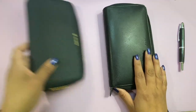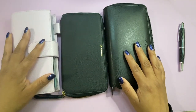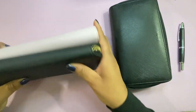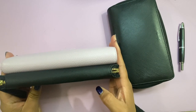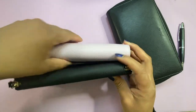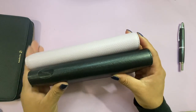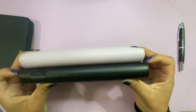Here's my Moterm for a size comparison. Height-wise, the Moterm is very similar to the Hobonichi — just a tiny bit shorter — and the Filofax is a little bit taller than both.